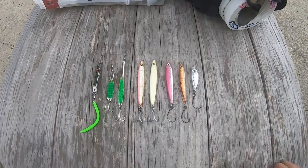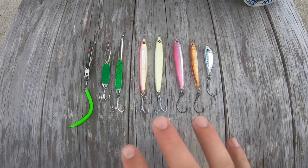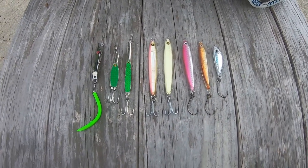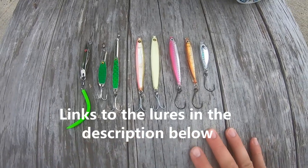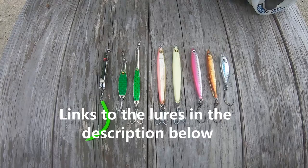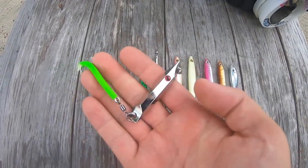Welcome back to another video. Albie season is upon us, and today I'm going to go over the best albie lures to use when fishing for albies. They can be extremely picky, so it's good to have a variety of lures to try depending on what they're feeding on and what they're going to want at the moment.